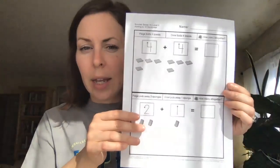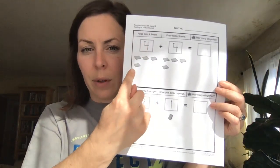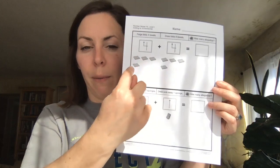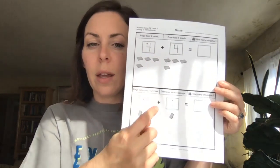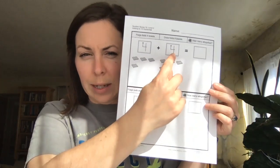Option number two is for our level two learners. This gives you a target so we're going to practice our counting. Yep, there are four items there. Now we're going to trace number four and then we're going to double check here — yep, four items. There's our number four. Let's trace that.